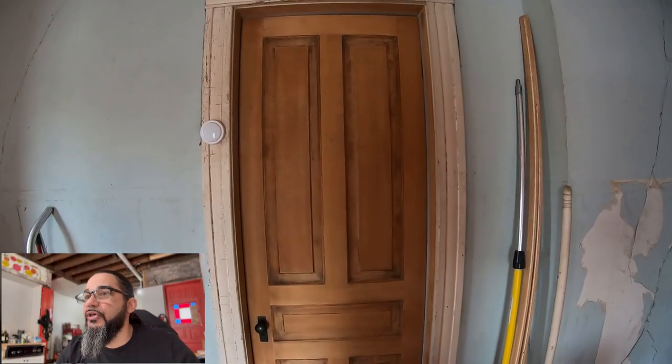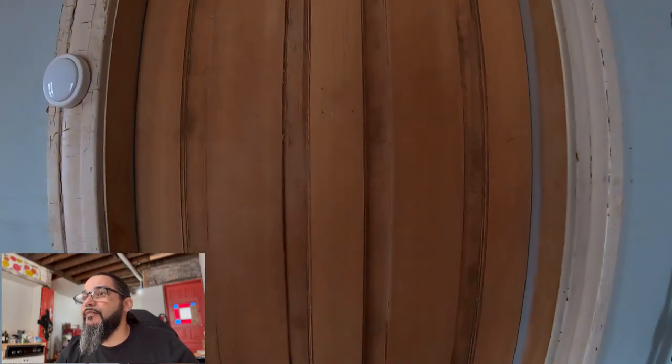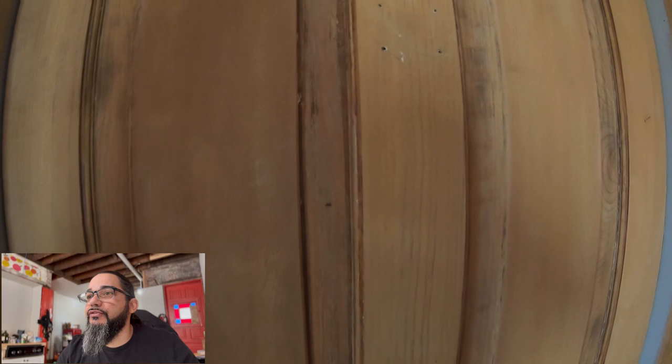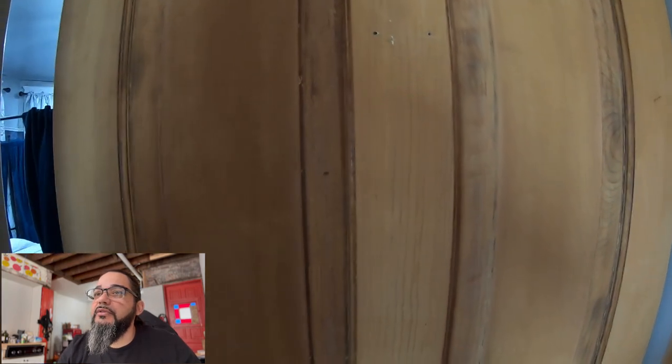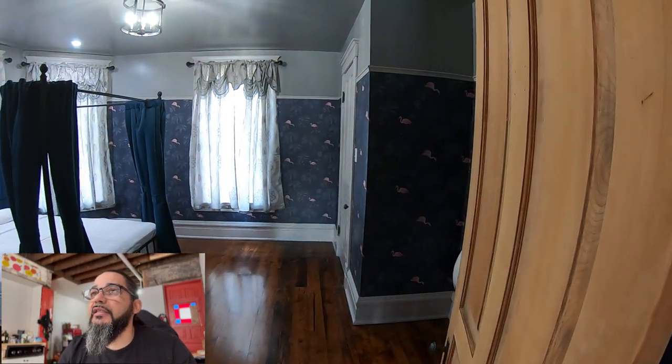The video starts outside and we see the door that is sanded down, which is going to be stained — we'll bring that original wood color out. You can see we got a brand new light fixture and ceiling medallion that I found; it matches well with the house.